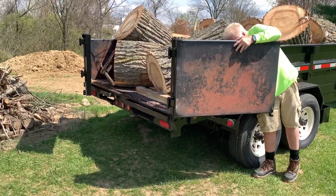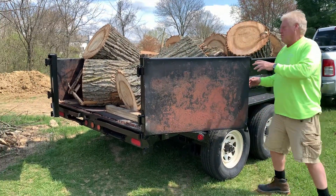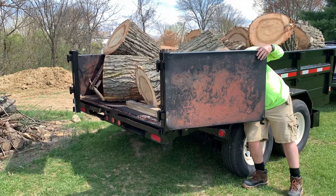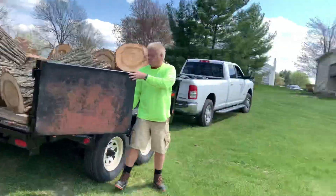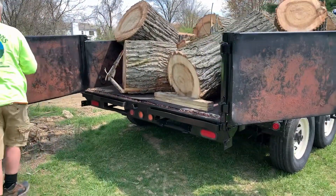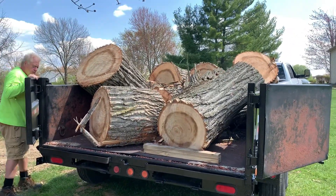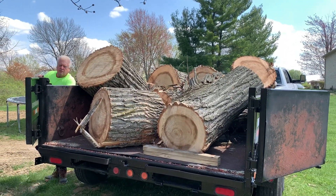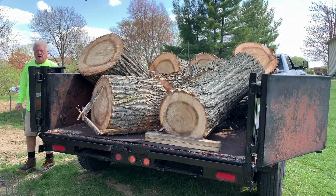I've been dealing with them for 30 years, man — they're great people. I bought three trailers from them in total, but this is the first enclosed one I ever got. I bought a tractor that was too big for it, but I only have a minivan so I don't have anything big enough to carry. Those are big logs — and see, this is the thing, these are the type of logs I'm never going to be able to burn in one sitting.